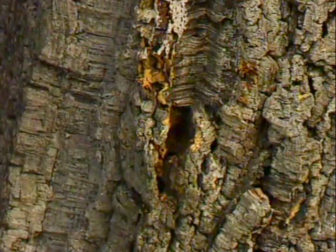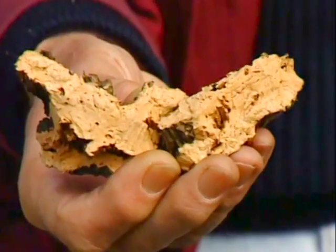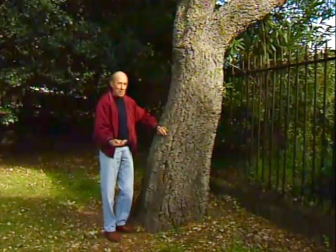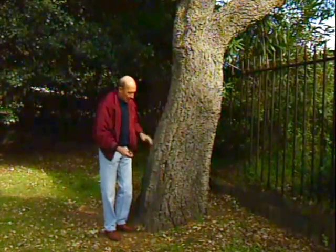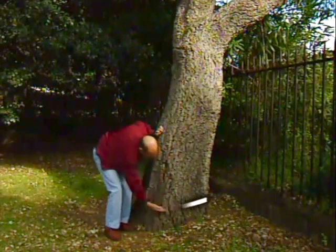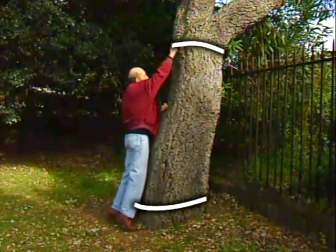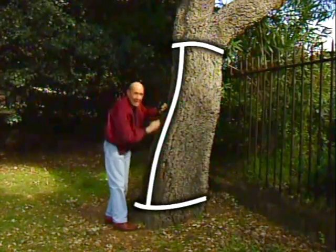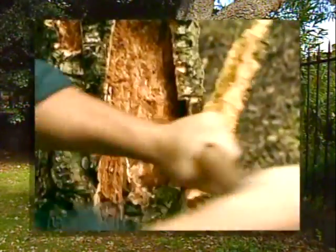Now, if I break a bit of this bark off, you'll be able to see that it really is cork. The people who harvest and sell cork commercially cut right round the tree at the bottom, and right round at the top, then make a big cut down one side and on the other side, so that they can peel the two halves right off and get a nice thick layer of cork.